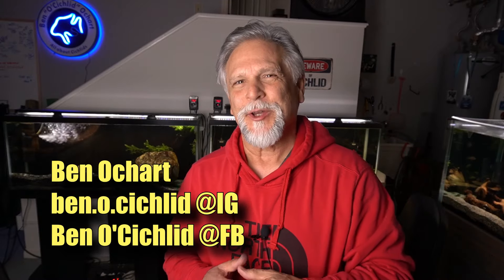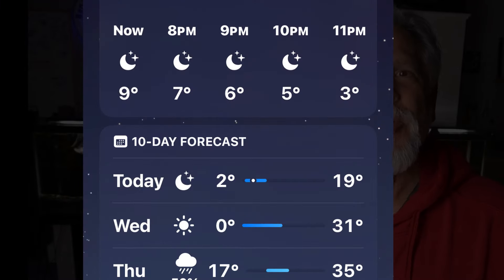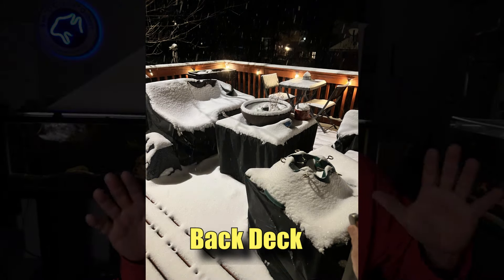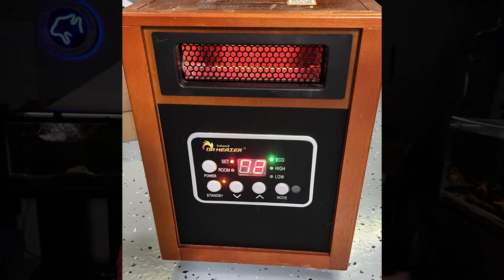Hello friends, Ben Ochard here. Thank you for tuning in. I've got a very cold situation outside — it's under 10 degrees. This is a lightly insulated garage. I have garage door insulation and some foam insulation, but I think two outside walls are not insulated, so I have three walls that are not insulated. I believe the ceiling has some insulation because there's a bedroom built on top. But it is chilly in here. With a space heater running at full strength, it's about 65 degrees here in the fish room.